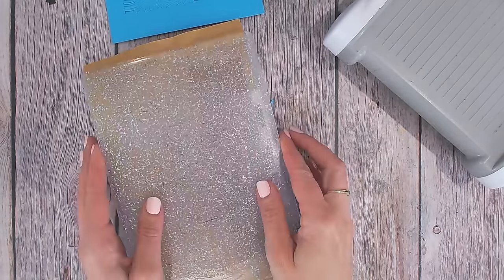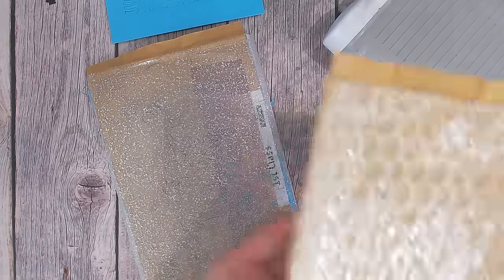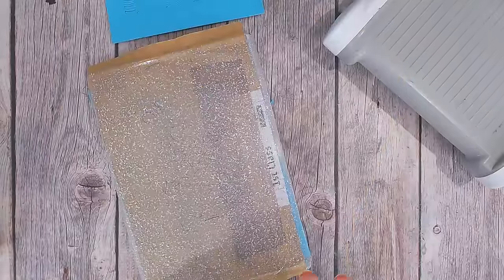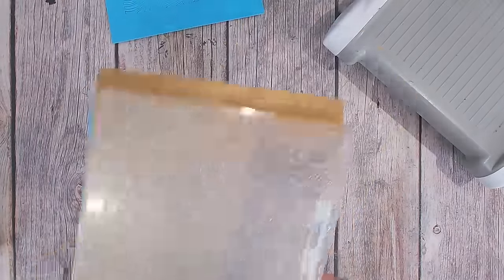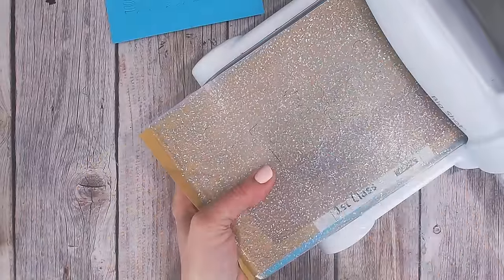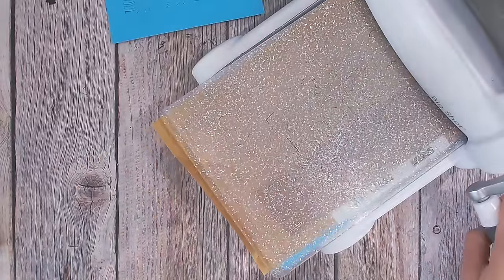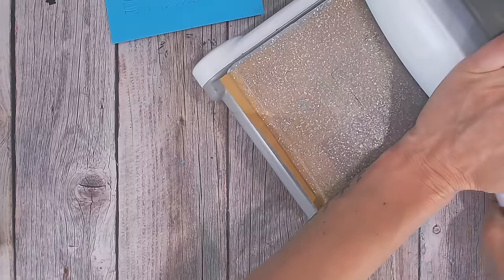I've got two pieces here because I cut this in half, so we will try it on both sides of the die. I love this sort of experimentation with you all because you can really see the results as they happen — there's no editing, there's no covering this up if it doesn't work.